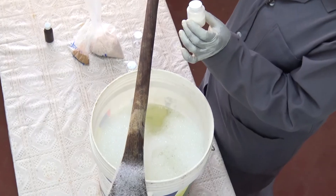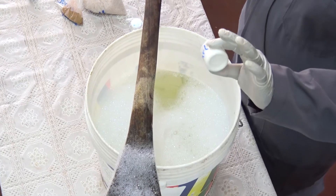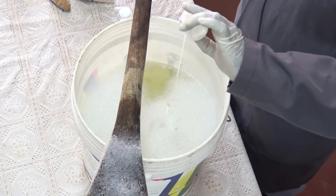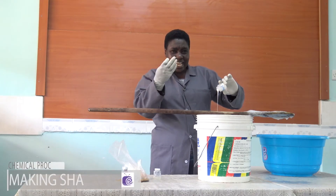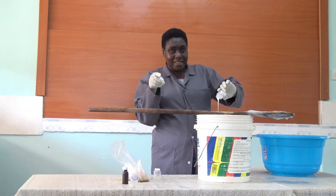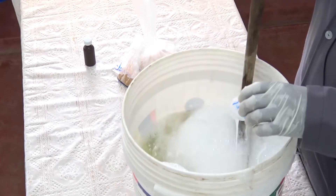Then you put in the pearl. Pearl is for beauty — you can see it is white in color. It is the one that makes the shampoo look as if it is glittering. It is the pearl that makes it glitter, so it is for beauty. Make sure you dissolve it all.